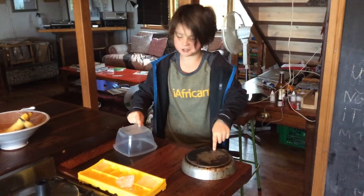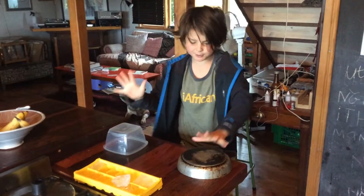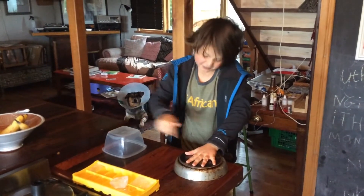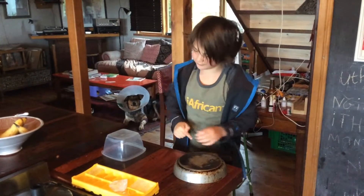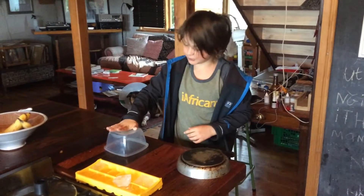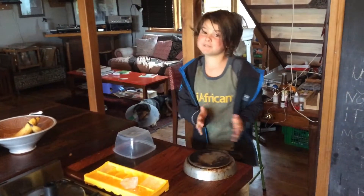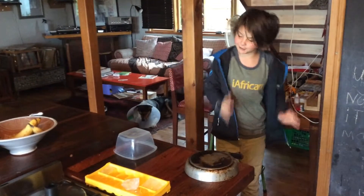Place both of these objects upside down. So I'm going to put my hands on both of them. This feels much, much colder, and this feels much, much warmer. But they're actually the same temperature. I'm not lying.